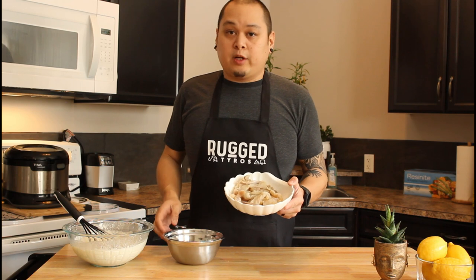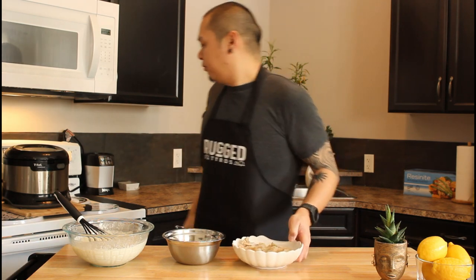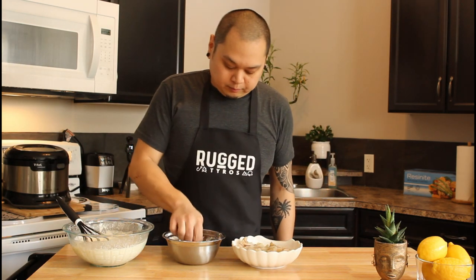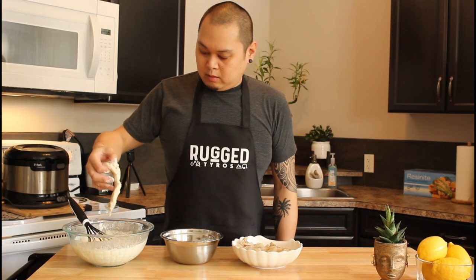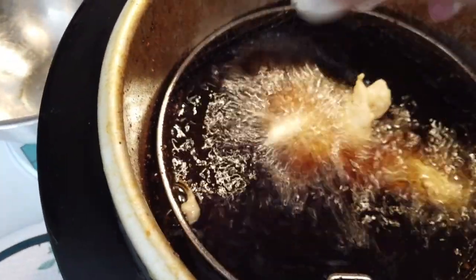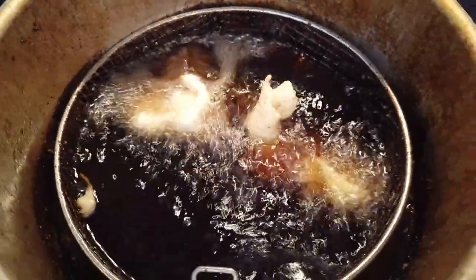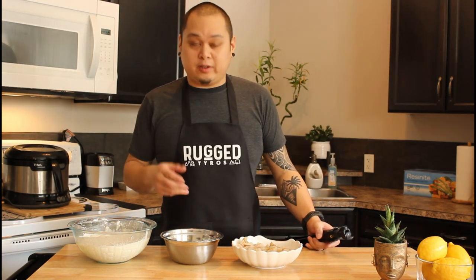Now that we've got the consistency we want, we're going to pull the fish, grab our dredge, and start frying these suckers up. We're going to dredge it so the batter adheres to the fish better, then drop it in the deep fryer. We take the fish, coat it with the dredge, then coat it with the batter, and it goes directly into the deep fryer on high heat until it's golden brown. We just repeat that over and over until all the fish is fried.